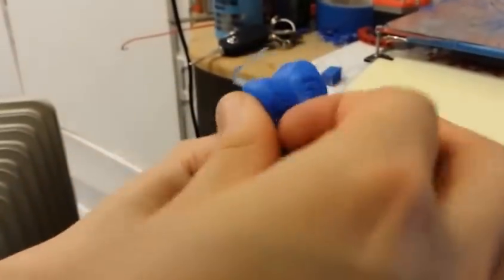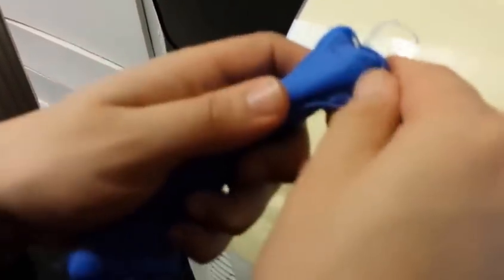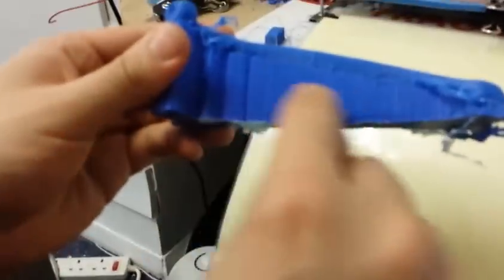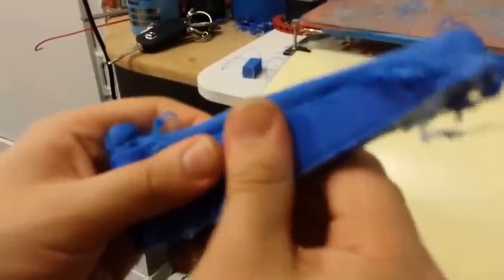The support material is just peeling off. Well, this is just the ooze shield, which actually has got a significant amount of space between the printer itself and the object. The real test will be when we actually get to try and remove this support material, which is HIPS, from this ABS part up here, which is what I'm about to do.